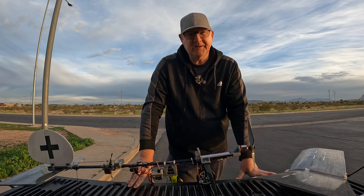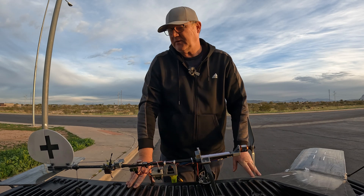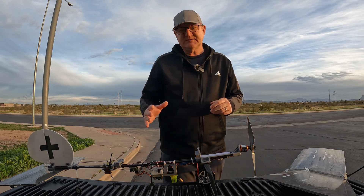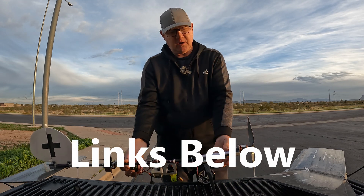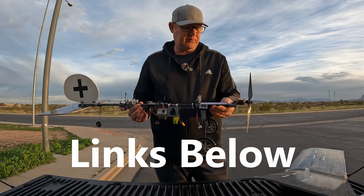Hello, it's David here again out on a beautiful morning and we're going to get in another flight. Thanks for the response on the build of the slow stick with the carbon fiber aero shafts. The response has been great and I appreciate it.